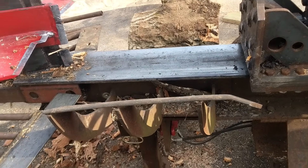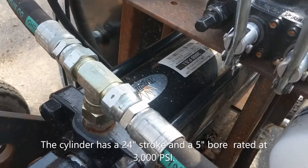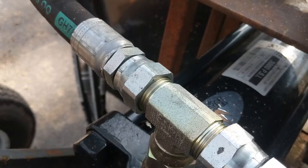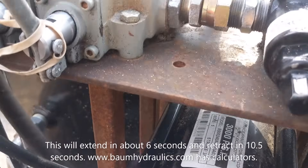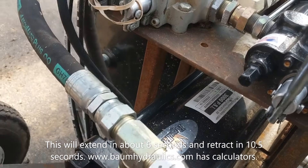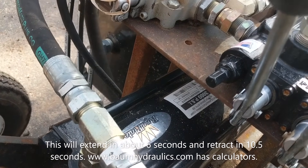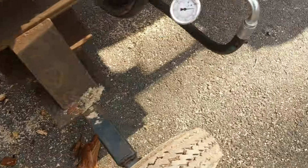The next part, which is critical, is the cylinder that splits all the wood. It's a standard 3,000 psi cylinder with a bore of five inches and a stroke of 24 inches. Something to keep in mind: the larger the bore, the slower it will go, but the more power it will have to crush your logs.